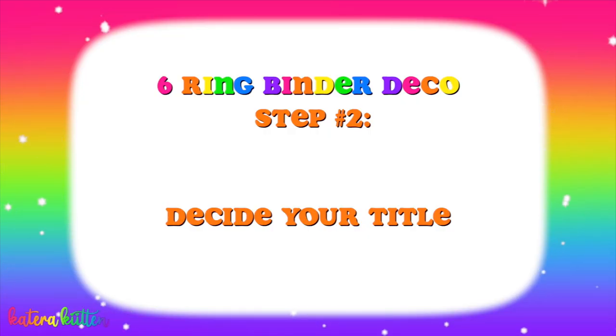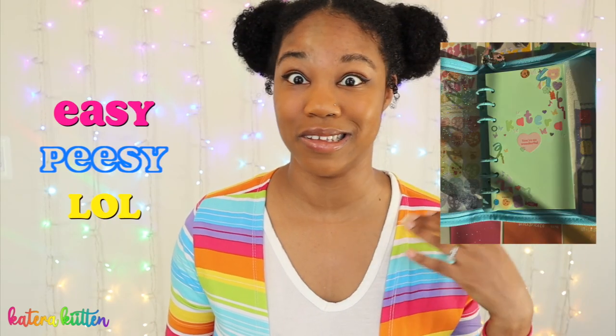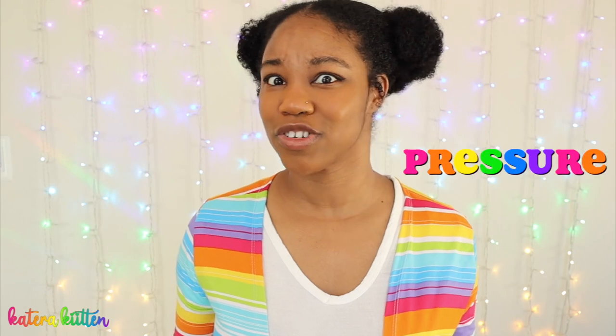The second thing you want to do when decorating your six-string binder is to decide your title. Now this part is completely optional, so no pressure. You can think of either a quote that you want to be the main focal point of the first cover page, or you could just use your name — that's easy, right? There's no right or wrong way when it comes to this section if you even decide to do it.